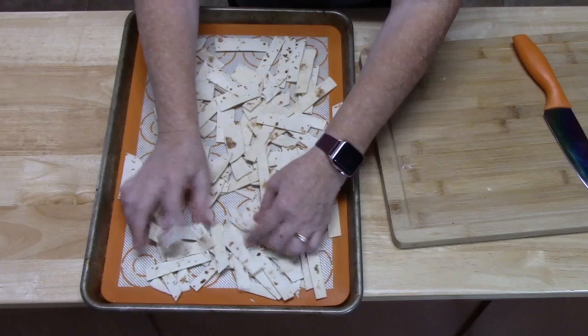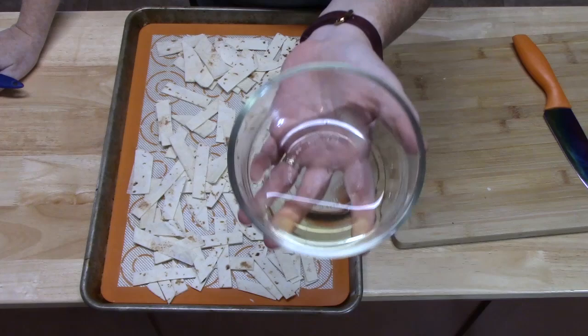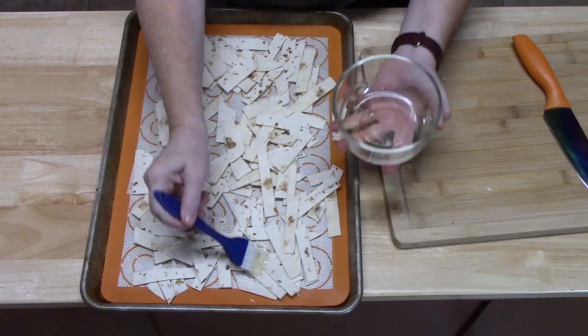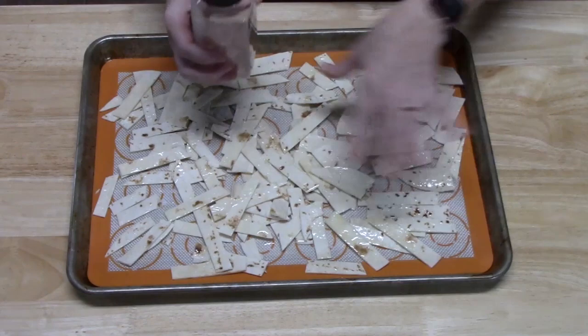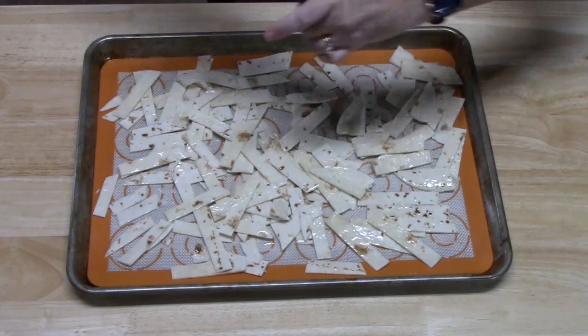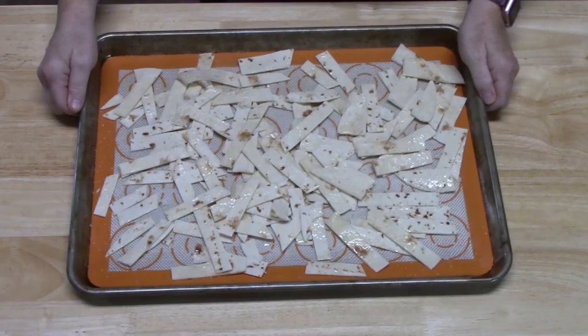I've got about a tablespoon or so of avocado oil — you can use olive oil. I'm going to brush it on these tortilla strips. Then I'm just going to crack some pink Himalayan salt all over these, or you can just use regular salt.